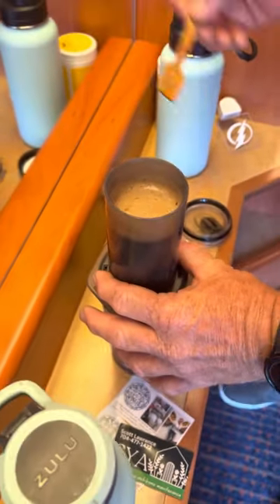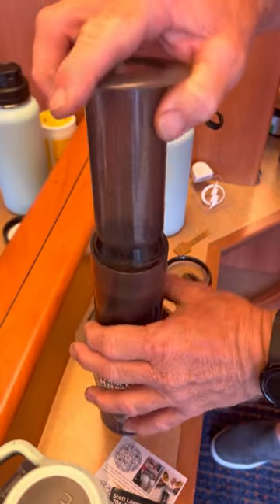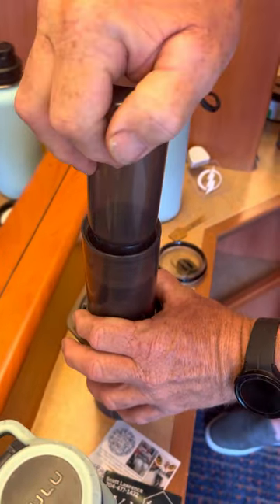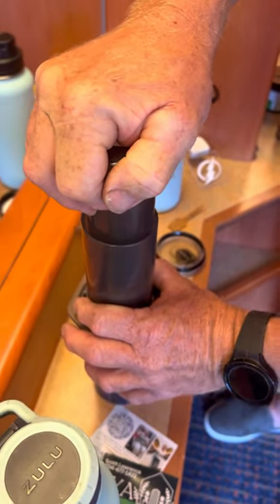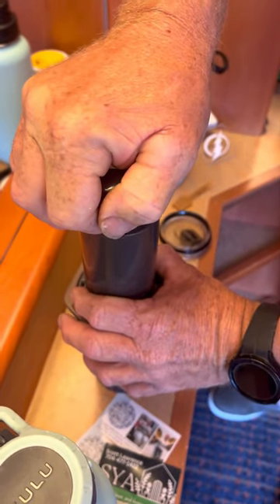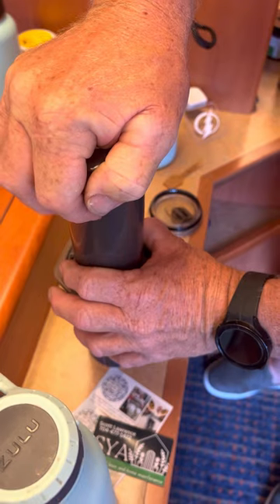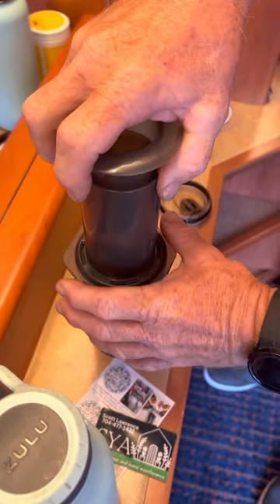So why don't you just go upstairs and get coffee at the buffet? Well, the buffet coffee really sucks. I haven't been on a cruise ship where the buffet coffee or the dining room coffee is any good. I'm kind of a coffee snob. And instead of buying it at the coffee shop every single time — well, sometimes I will — if I have the beverage package, I won't be doing this; I'll just go up there and get the coffee.